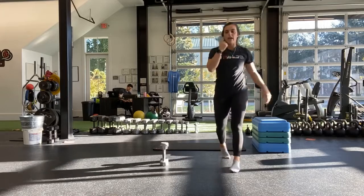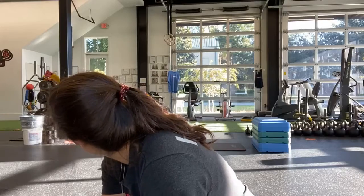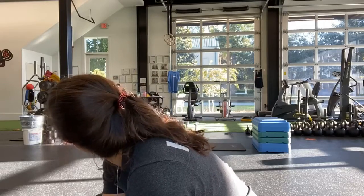Halfway. Ten more seconds. You got it. And last one. And stop.